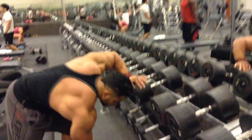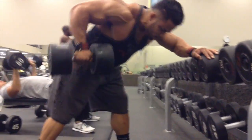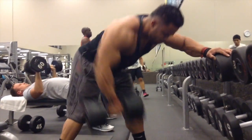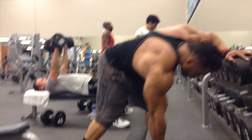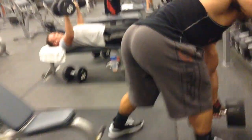Now here with the dumbbell rows, what we want to do is get that good stretch — you can see where it stretches at the very bottom of the movement — but then drive your elbow up and really squeeze those lats and that mid back area. This is an amazing exercise, you get a really good pump and it really beats you down.